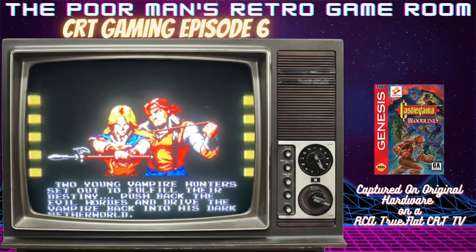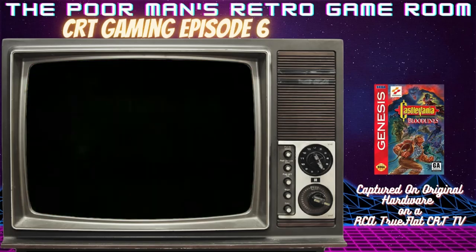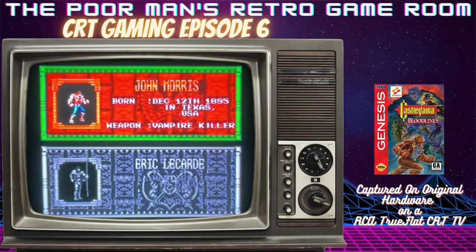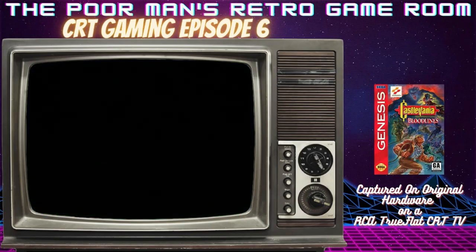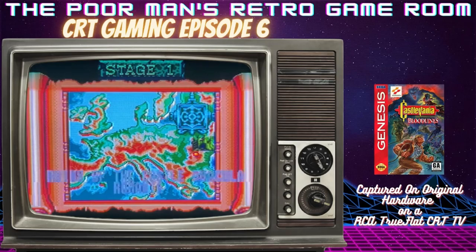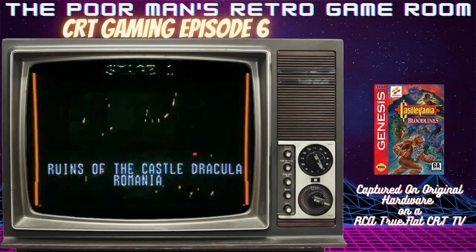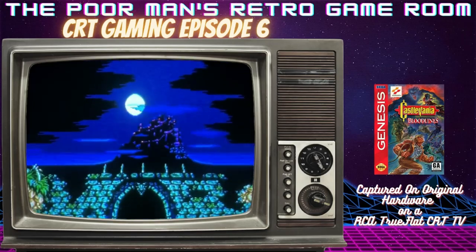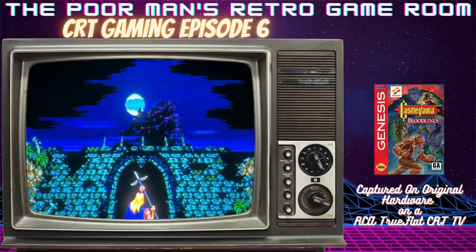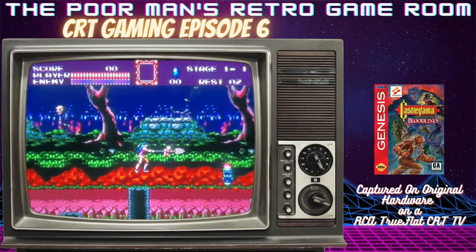The Trueflat CRT TV looks great in my opinion, and it actually has a VCR built into it — that's a little bonus. The VCR works, the TV looks really good, and it's a 19-inch so it's a smaller TV with that VCR combination. I have not seen nearly as many CRT curbside pickups this year as in past years, and every one of my CRT TVs are actually free curbside pickups.